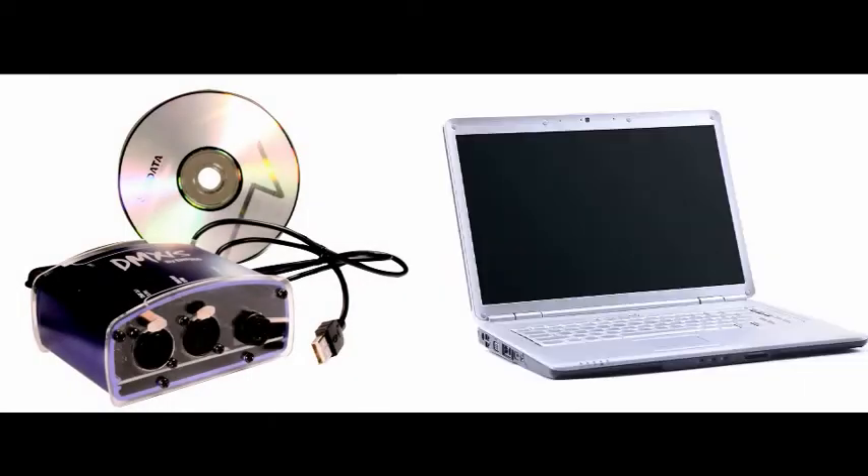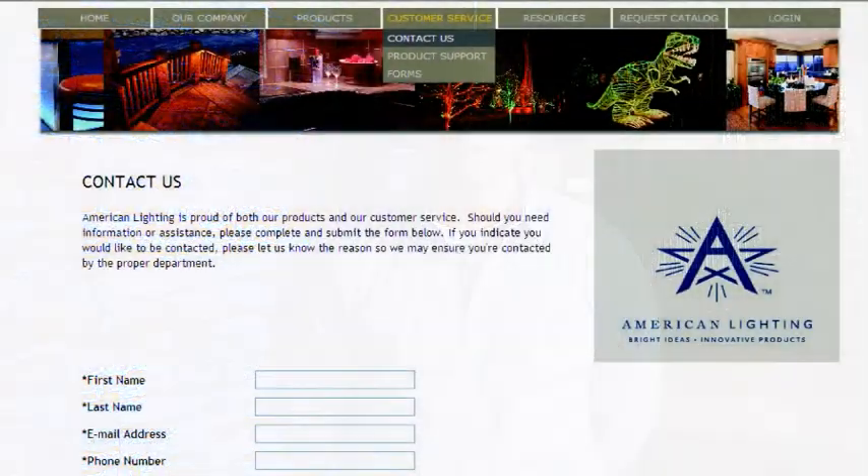Wall washers are compatible with standard DMX software. When using the DMX USB from American Lighting, plan on dedicating a computer to run the software. For some advanced installations, you'll need to find a local DMX expert. If you need help with this, please contact American Lighting.